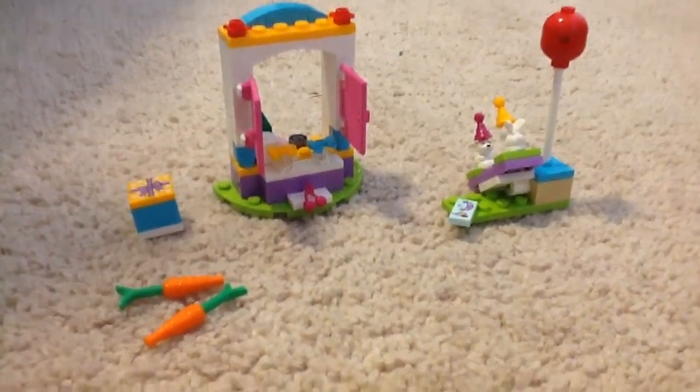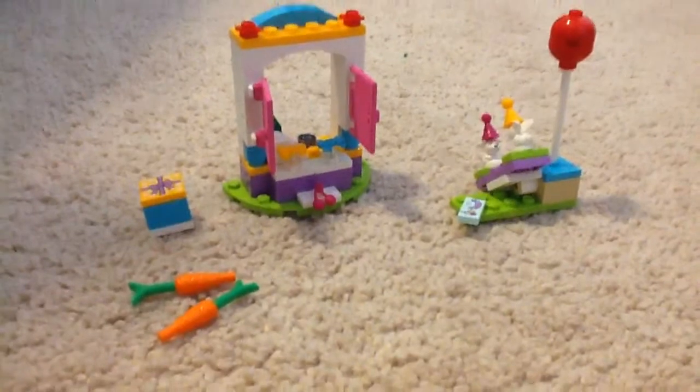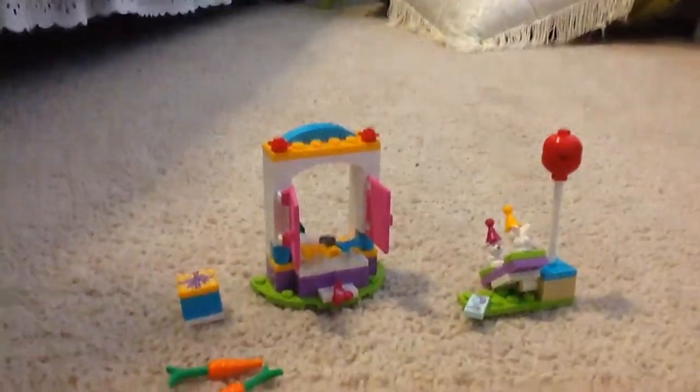Hi guys, it's Invisible here, and today guys, I am reviewing another LEGO Friends set this time.